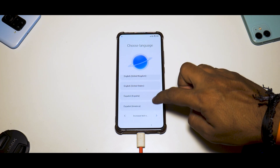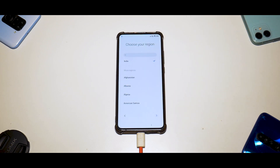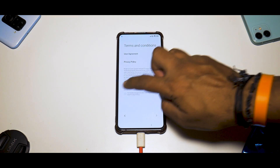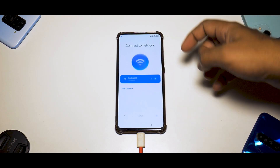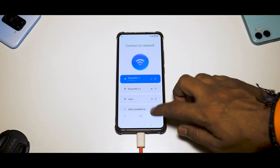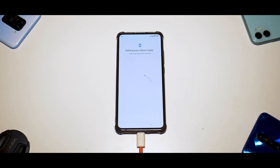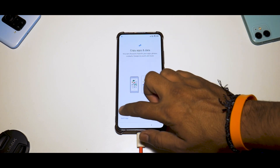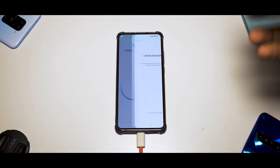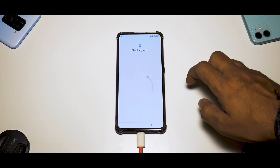We'll choose English (United States) for the language. You'll notice subtle changes in the setup menu itself, and most things are in English instead of Chinese. We've already connected the Wi-Fi and added the Xiaomi account. We'll select 'Don't Copy' and skip through the setup quickly — if there's anything worth showing I'll point it out.